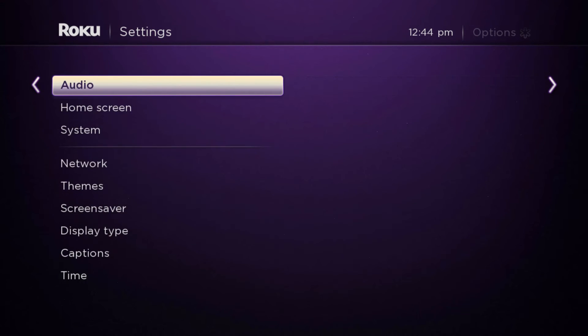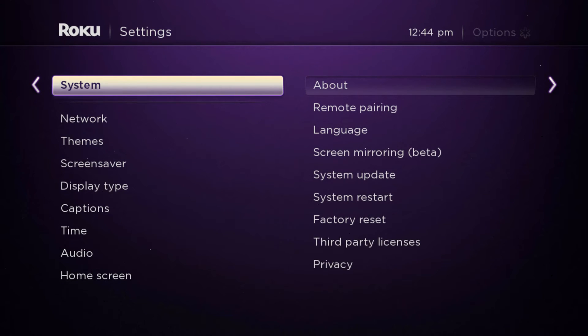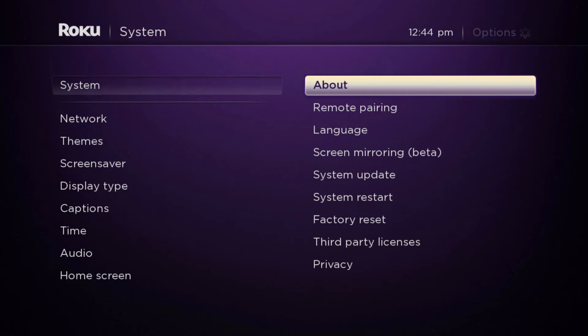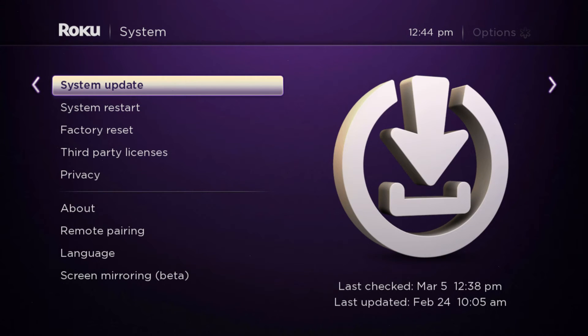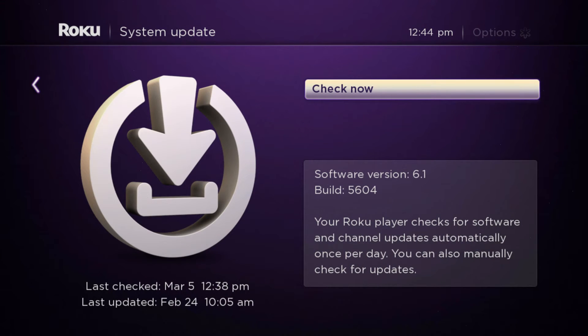You scroll down to System with the arrow buttons and press OK. Then you scroll down to System Update and press OK. You can see that in my case I have software version 6.1.